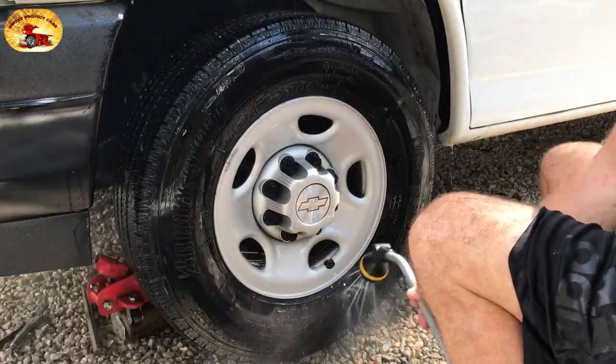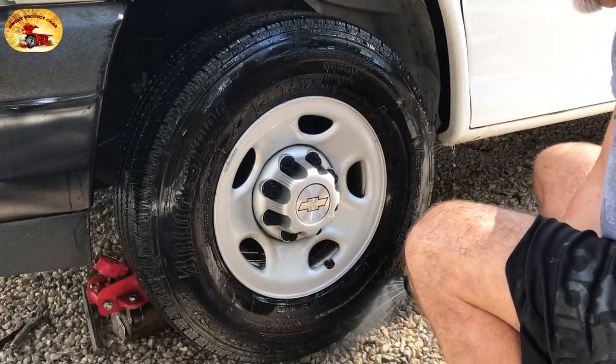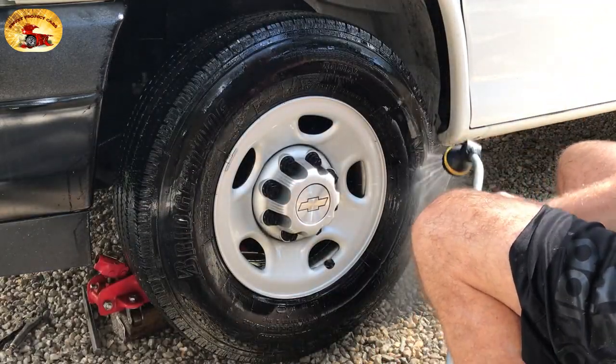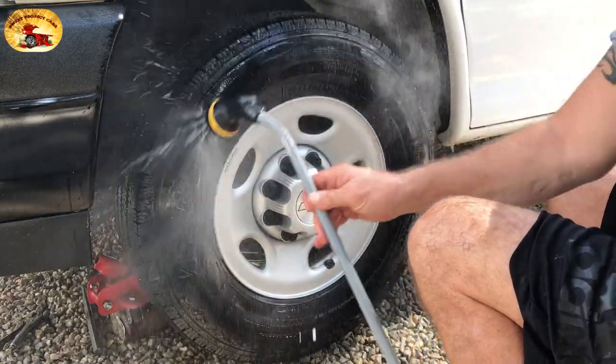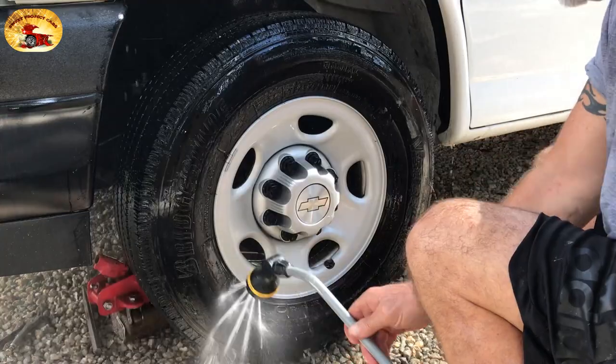We do use a steam cleaner for tires as well, for those who really want their tires clean. We use the best steam cleaner on the market — it strips everything off. But for the average DIYer who wants the most beautiful tires, this product is it.